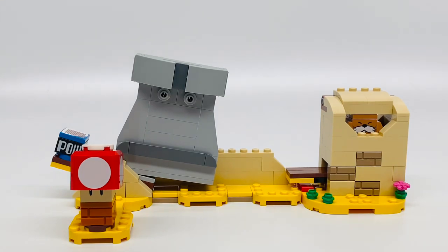This set was free with the purchase of LEGO Adventures with Mario Starter Course at lego.com. Here's the set all built. Let's start with the characters.